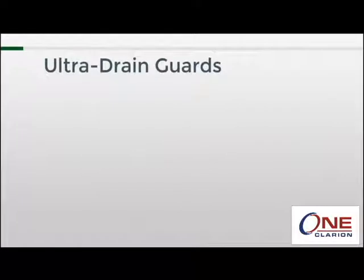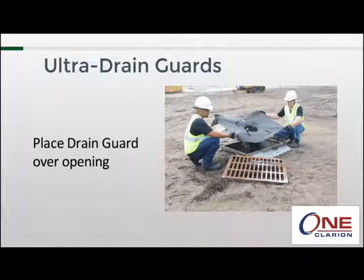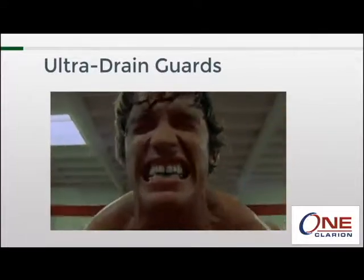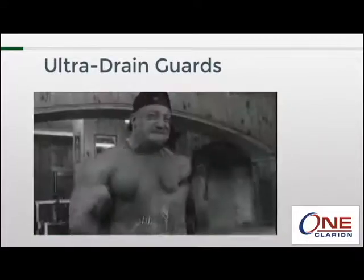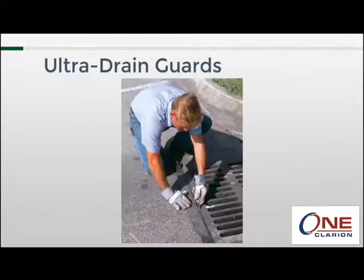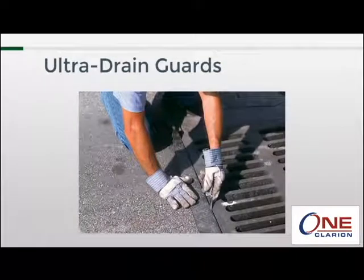The installation process is pretty straightforward: you lift the grate off the storm drain, you place the drain guard over the opening, and then you replace the grate — done. A note of caution: those grates can get pretty heavy, so it's not always an easy process. Having a second set of hands is always a big help.